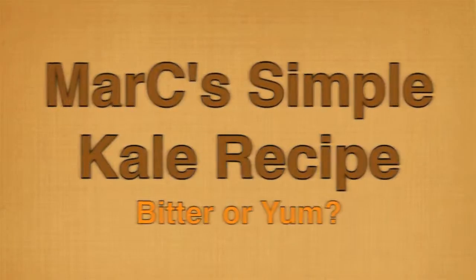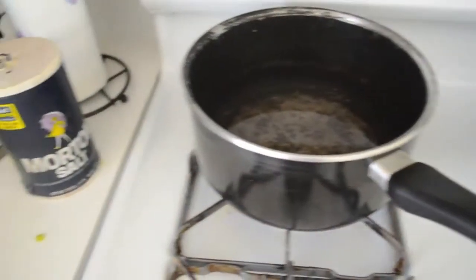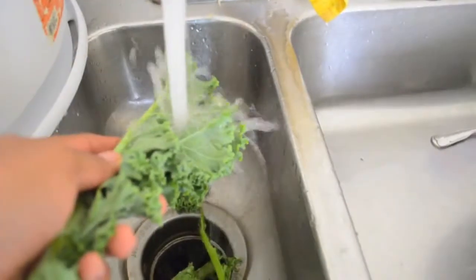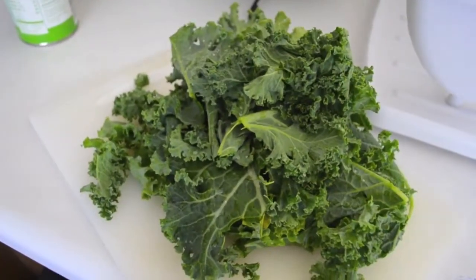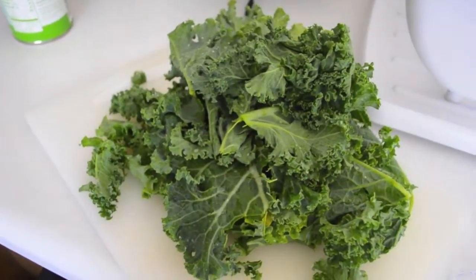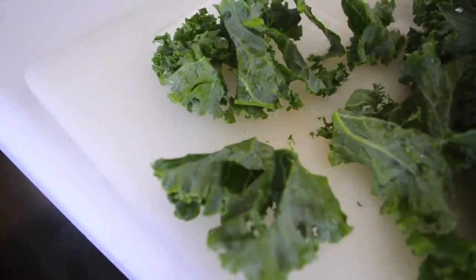Do I have any kale lovers? Is it bitter or yum? Get a pot, put a little bit of salt in it, rinse your kale really good and rub it with your fingers. Then get your cutting board and go ahead and start cutting your kale in the desired shape that you want.